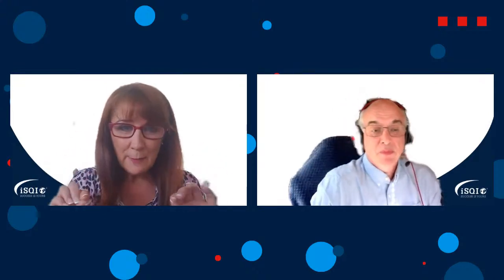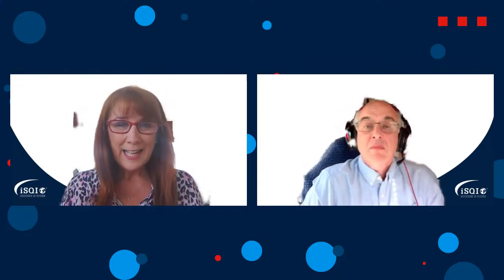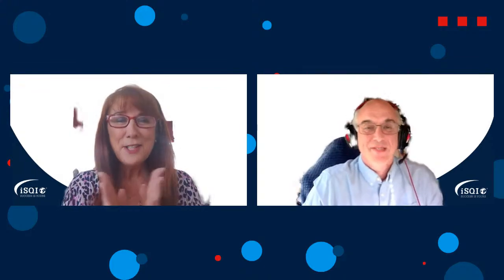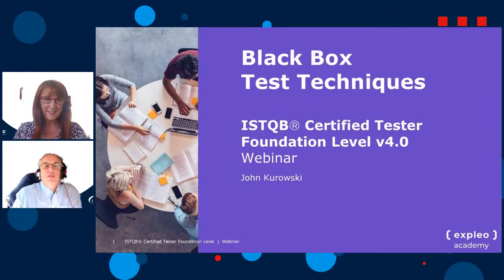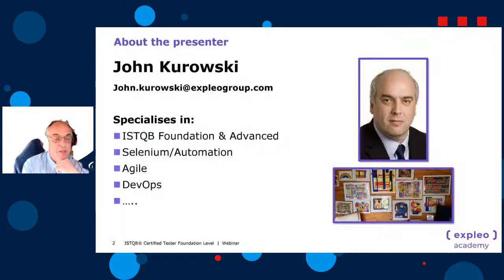For anybody watching live, pop questions into the chat box on whichever social media channel you're watching, and John will be delighted to answer those questions at the end. Thank you, Debbie. Hello everybody, welcome to this webinar on the black box test techniques. My name is John Kurowski. I've been with Expleo about 15 years and I've been delivering the foundation course for about 15 years as well.